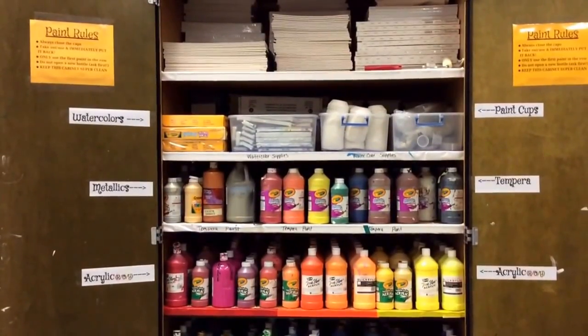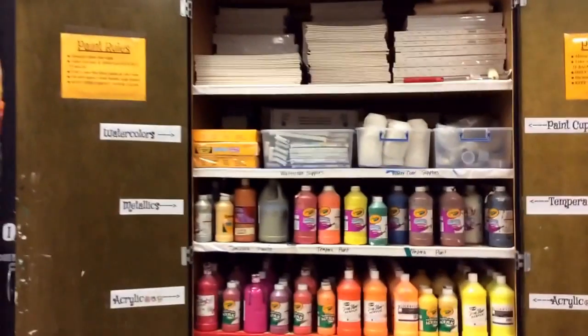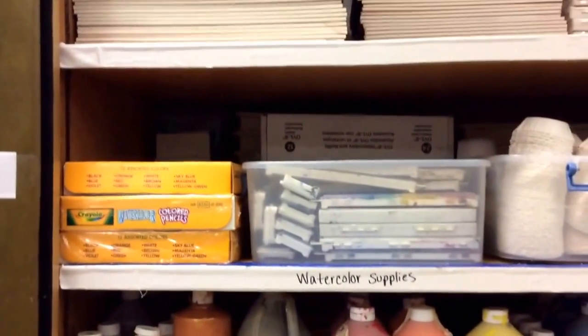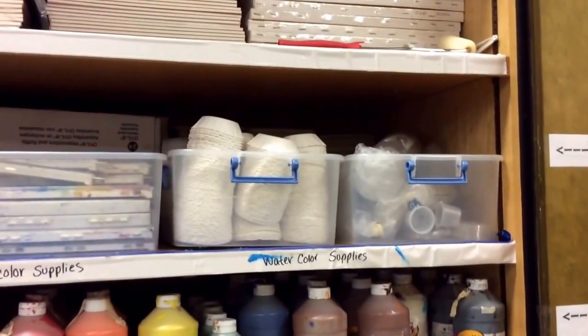Up top you have watercolors. Watercolors are very light and I have two different kinds. I have paint trays, and I also have watercolor pencils. Next to them I have different kinds of water paint cups. If you wanted to use one of these, it's absolutely fine.